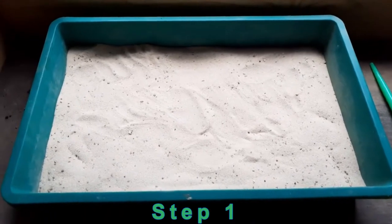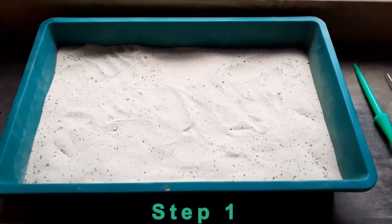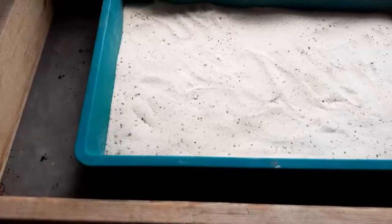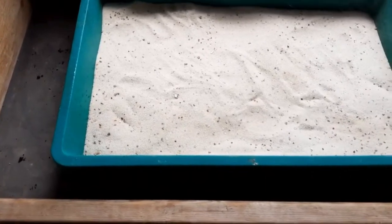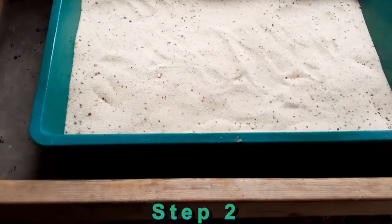In Step 1, you fill the bowl you choose with bird sand. After this is done, we can wet the surface of the bird sand with the spray bottle.